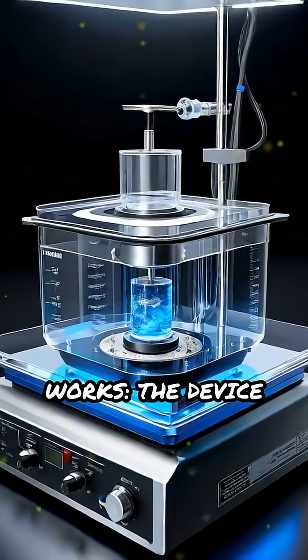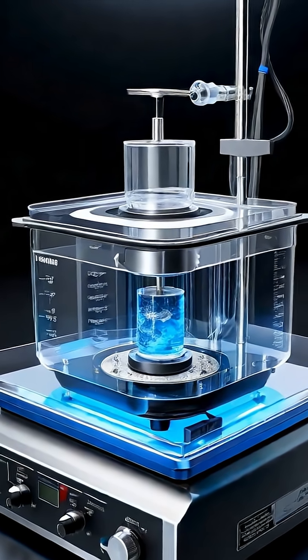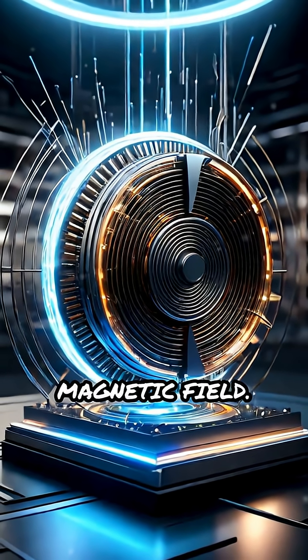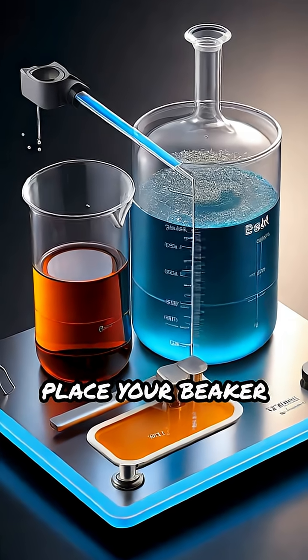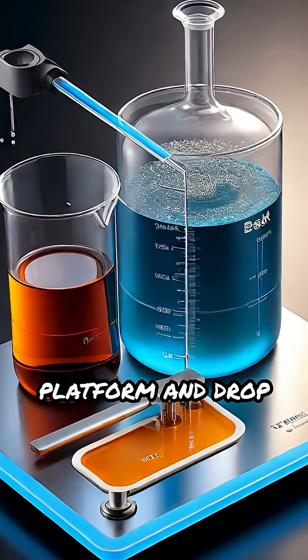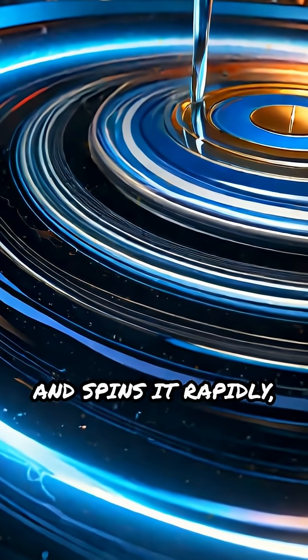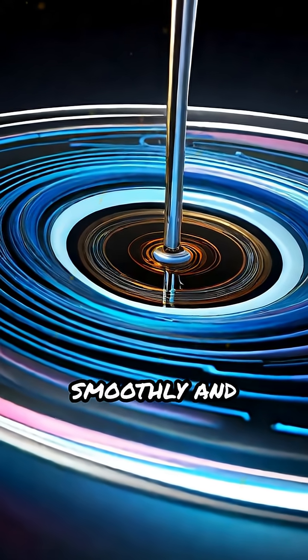Here's how it works. The device has a base housing a motor or set of magnets. When powered on, these magnets rotate, creating a moving magnetic field. Place your beaker or flask on the platform and drop in the stir bar. The magnetic field grabs the stir bar and spins it rapidly, mixing your liquid smoothly and evenly.